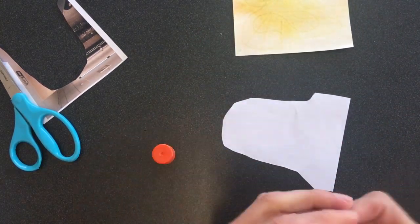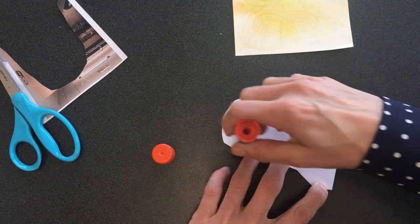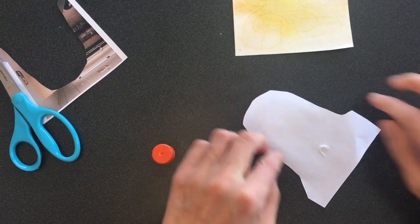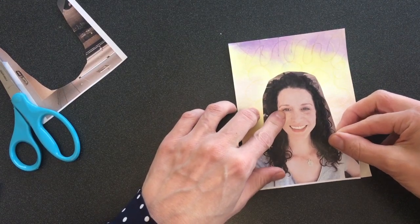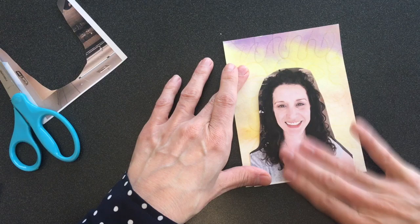Then you're going to use some glue and just do a little glue around the edges, then line it up and smooth it down with a flat hand.